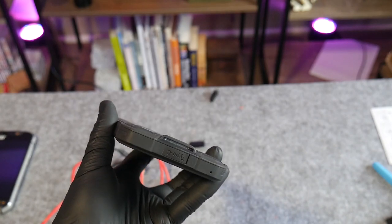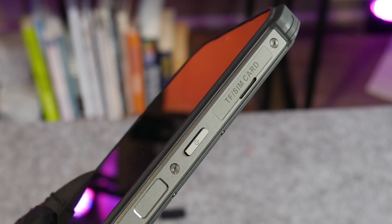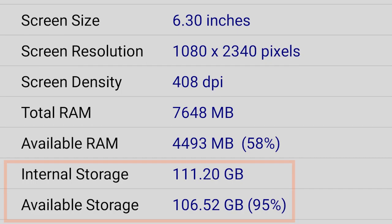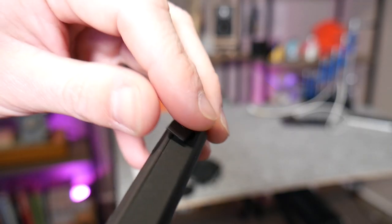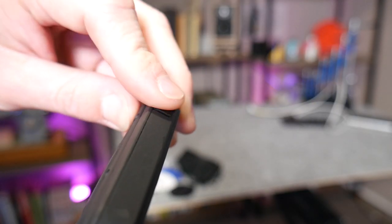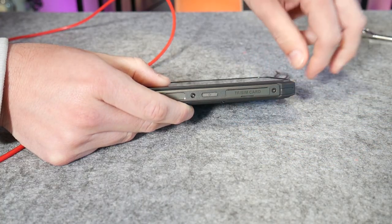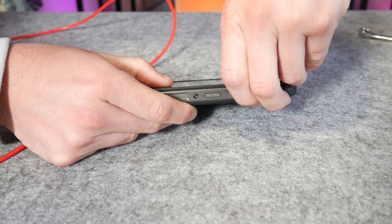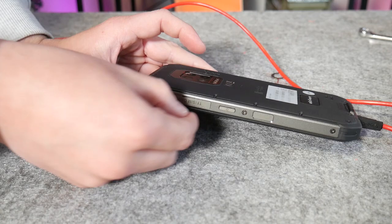In addition to the USB-C port, this phone has a headphone jack, SD card slot — or you can use dual SIM — for expanding the 128 gigabyte onboard memory. All of these ports are sealed against water and dirt ingress with rubber stoppers, or in the case of the SD and SIM tray, it's a metal tray that requires that unusually thick SIM tool to lever it open. Don't try to use your fingernail here, you'll just break it.